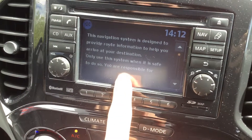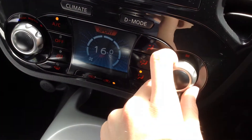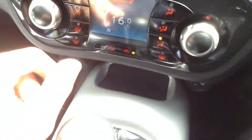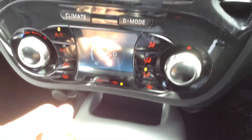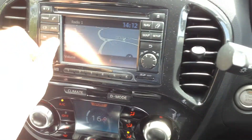Looking at the infotainment system — it's a touch screen. The navigation is working perfectly fine, all the blowers are working great, and you've got air conditioning as well. The radio works fine and you've also got a CD player above, which is a lovely feature.